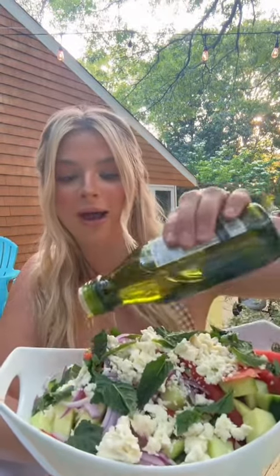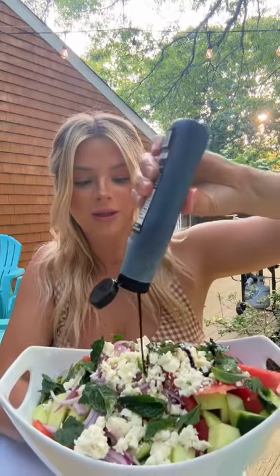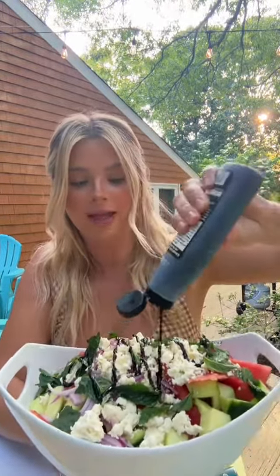For the dressing, we're just going to do a little bit of high quality olive oil to top, juice from a fresh lime. You absolutely could stop there, but I like to do just a little drizzle of balsamic glaze, and that is it.